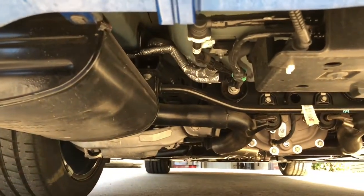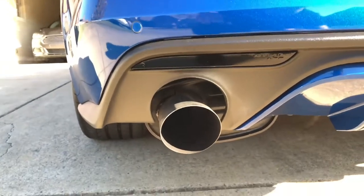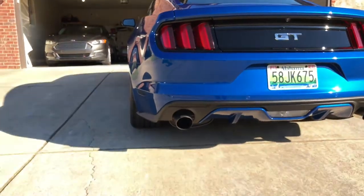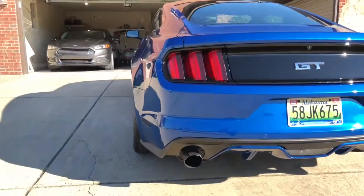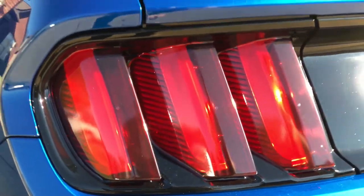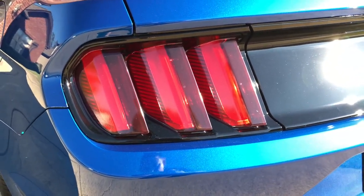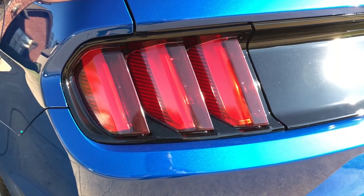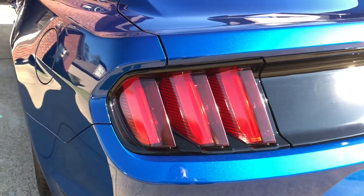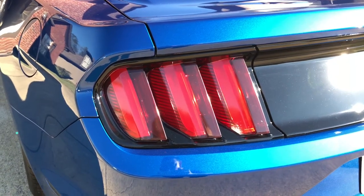I have the GT500 axle-back from 2012 on the car and everything's still going good with that. The only thing is they hang a little bit lower, but when you're looking from far back it really doesn't look out of place. Now up here at the rear, this is the light smoke tint from Anchor Room. I didn't do a video on this since there are enough tail light tint install videos out there. It just takes the edge off the red — they're still red but not so in-your-face.